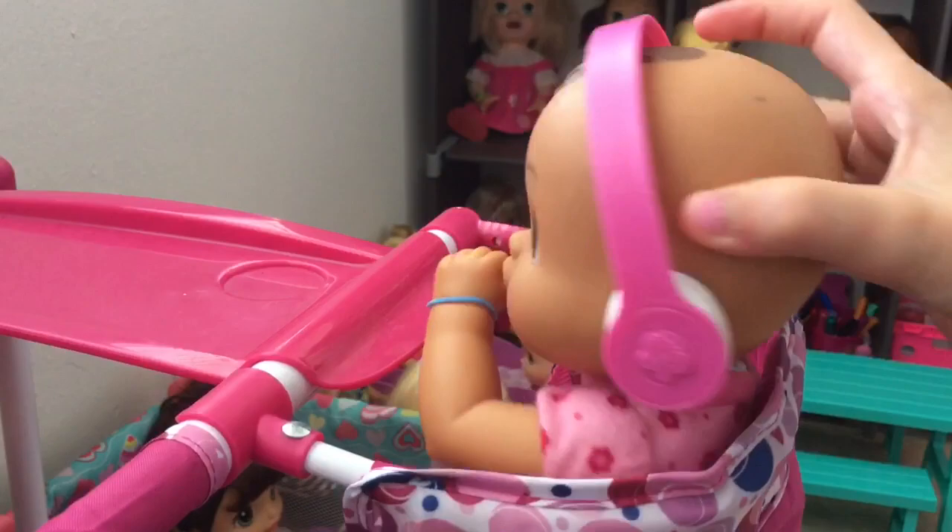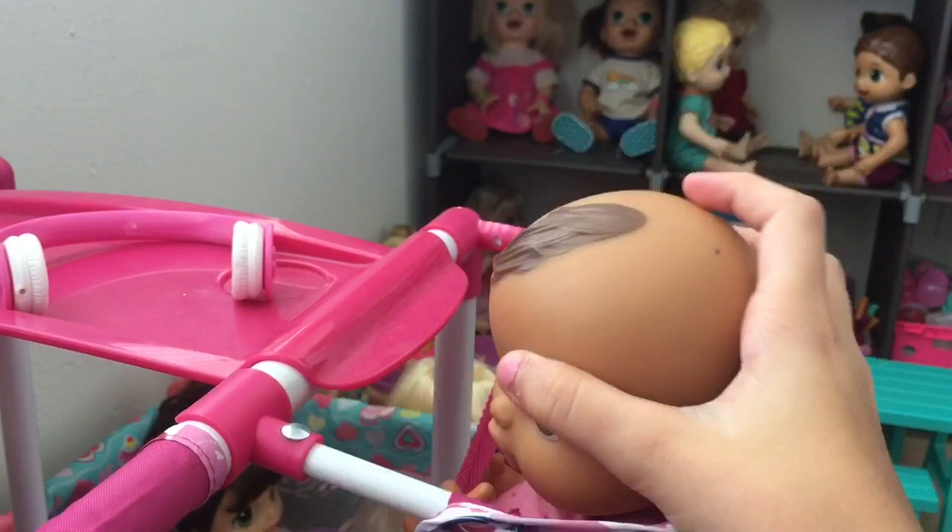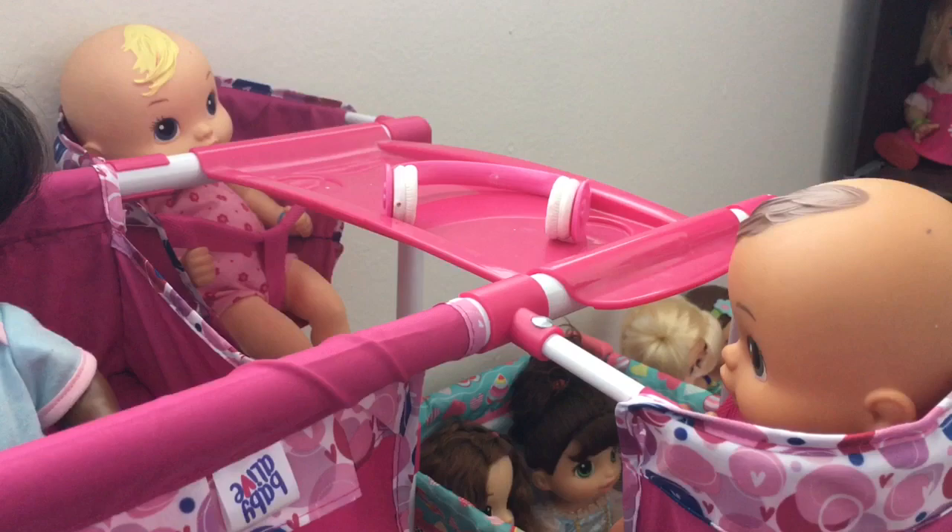Over here we have Paisley just sitting in the high chair, and then we have Page — here, let's take those headphones off, silly girl. They're both hanging out in their high chairs. Page and Paisley are not twins — I know they have matching names and they're the same age, but they're not twins.